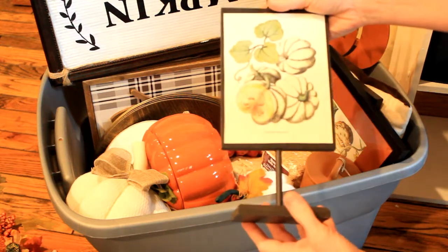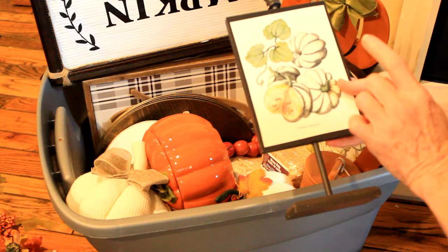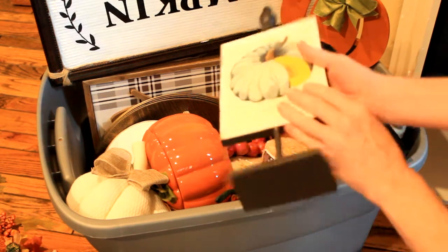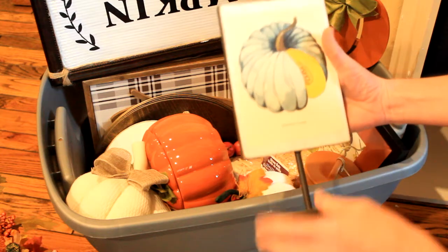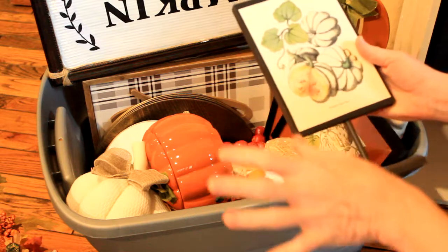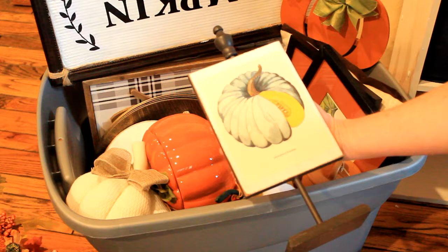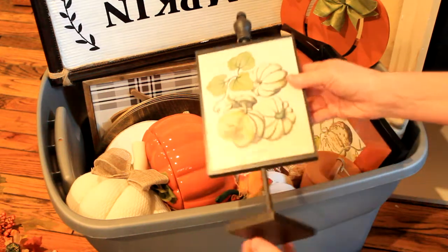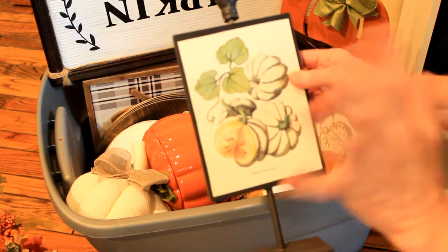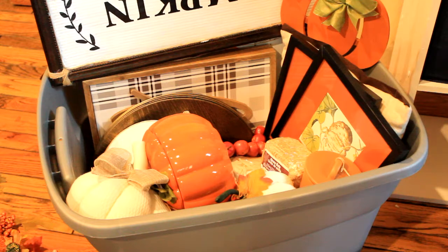This is a DIY I did from an old vegetable or gardening book — it had pumpkins in it. This sign was originally from Kirkland's — it had something else on it. I painted it black and then used Mod Podge and put one on each side. There was supposed to be a bow but I took it off because it wasn't matching the aesthetic I was going for.